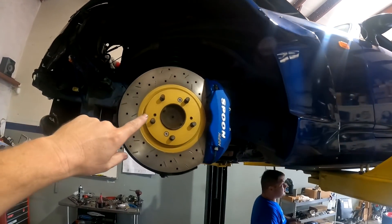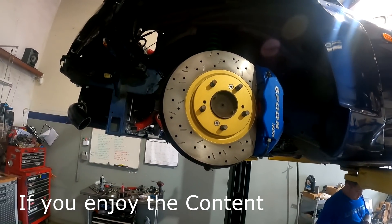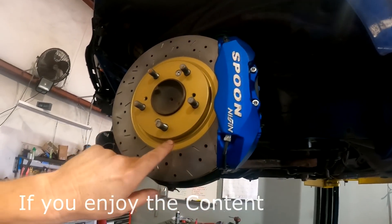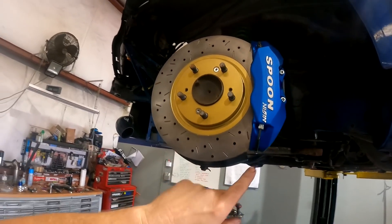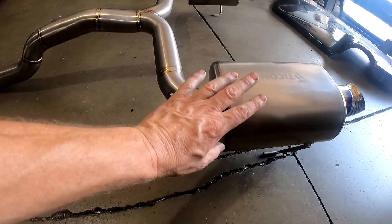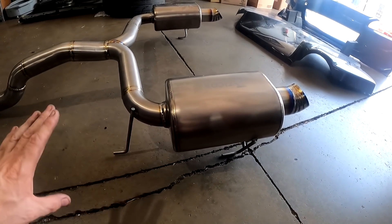We've already replaced the brakes — DBA rotors and Spoon calipers that he supplied. They look so good. EBC brake pads, titanium full exhaust — we built single in, dual two-and-a-half out, into the Ticon large oval mufflers.